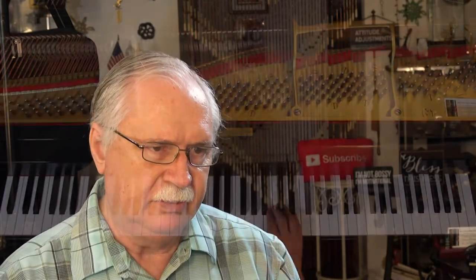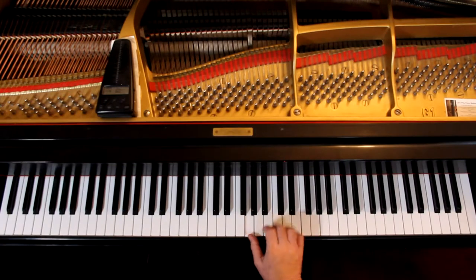It's in 3/4 time. There are some accidentals in it — we'll deal with those. Right hand first. Let's make sure we've got the notes and the rhythms. You're coming in on beat 3. And that G is tied — see that little line? You hang on to it. Don't play it again.